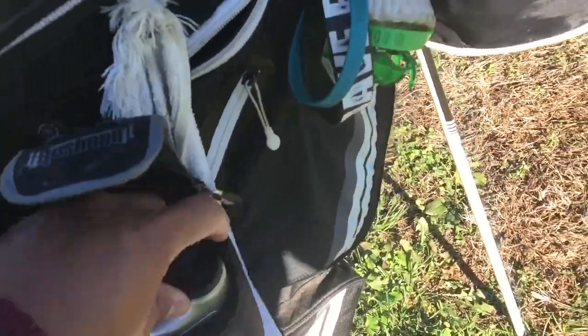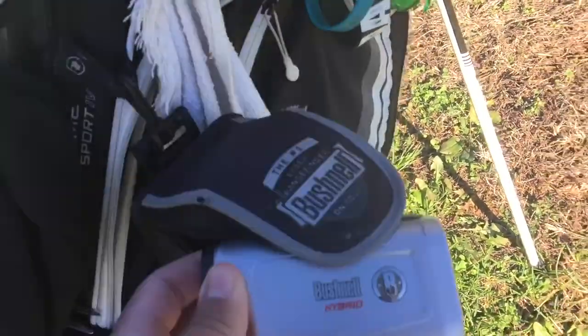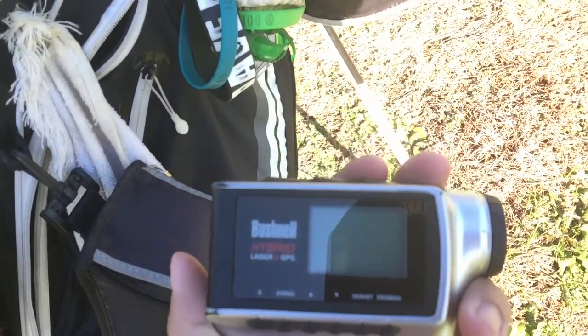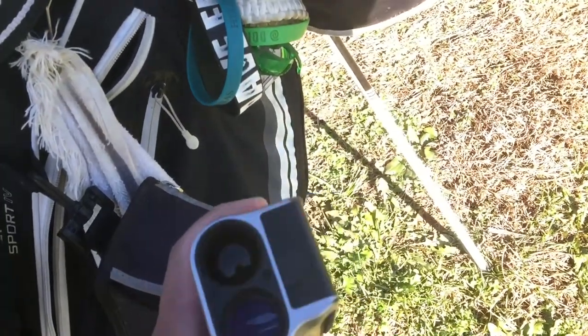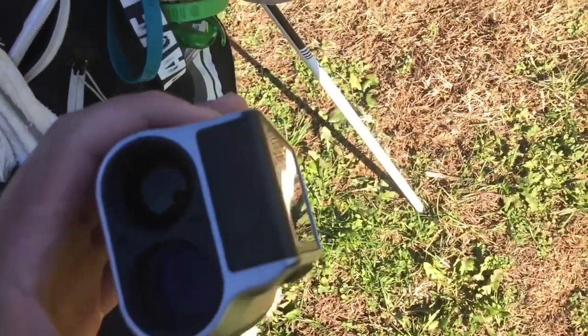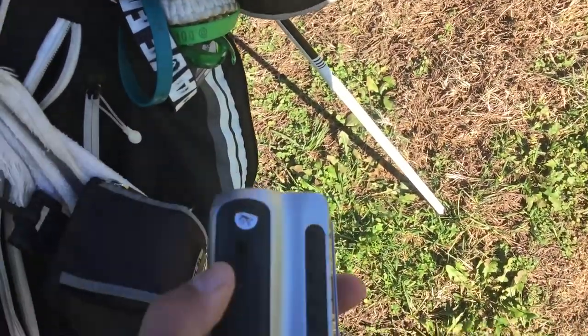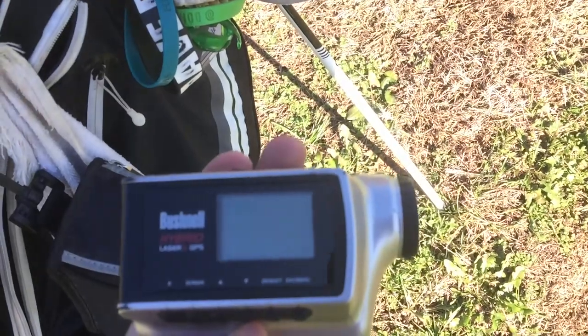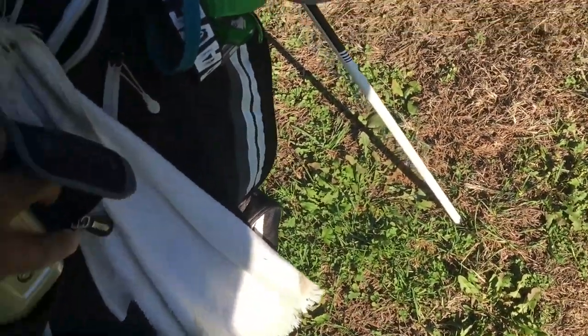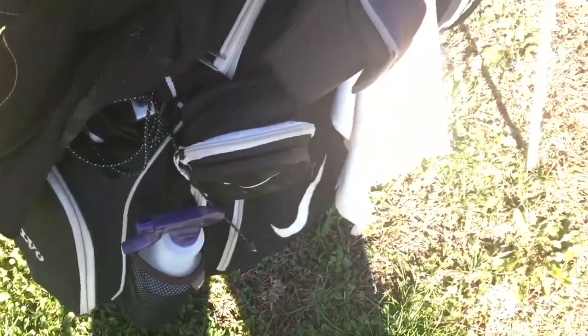I have the Bushnell Hybrid rangefinder — I absolutely love this thing. It's rechargeable, with a charging port right on it. It also has GPS info, and the battery life without GPS is absolutely fantastic.